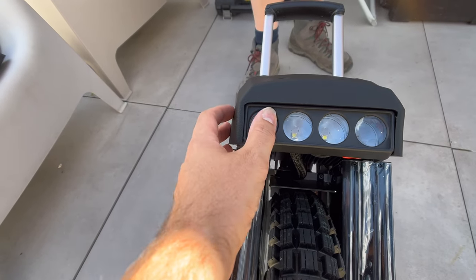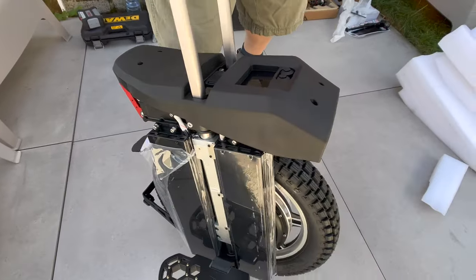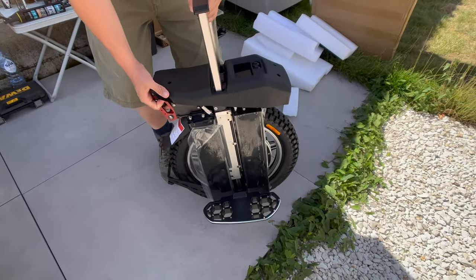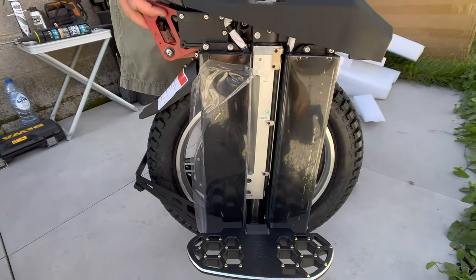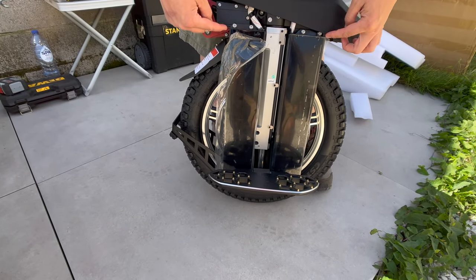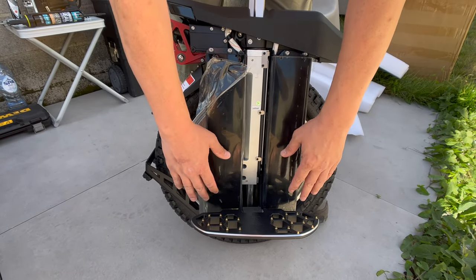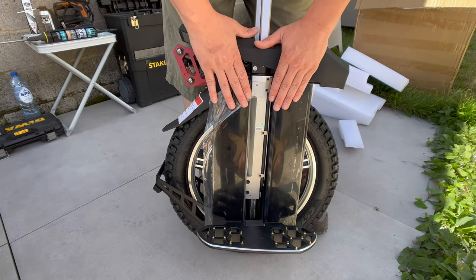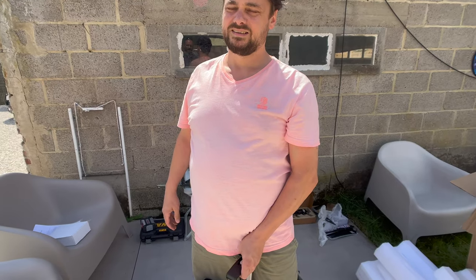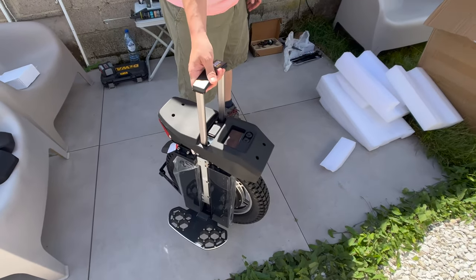The front light looks okay, but if you crash it everything will break. I bought the Gryzla fairings — they're not here yet — but they're going to protect the batteries from side impact, and they'll give me a large plate to place my pads where I want. From Gryzla you don't have to wait too long — it's not coming from the US — and they have good quality products.